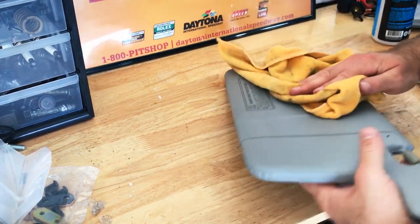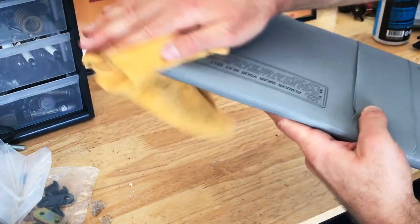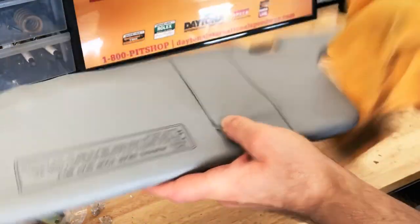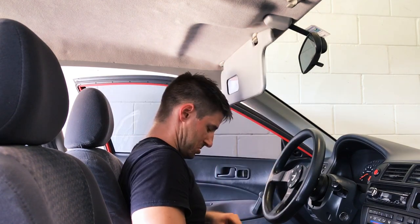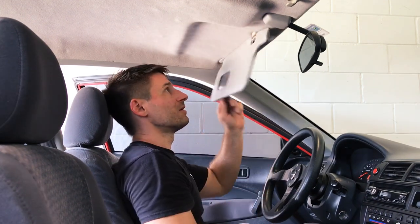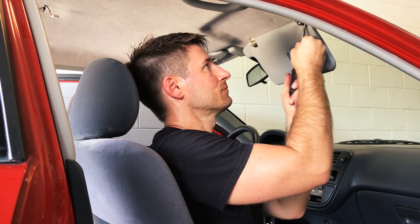I think these things have held up so well over the years because they're that pleather, more durable kind of material. That cloth stuff just disintegrates in your hands. A huge thank you to James, Concept286 on Instagram — please give him a follow and check out his build. He's got a really cool EG build going on too. Thank you so much, man, and thank you to all of you.